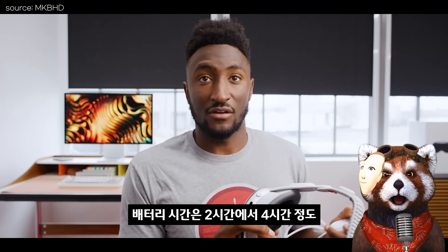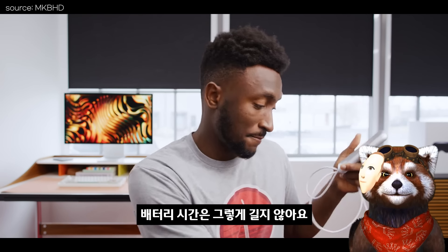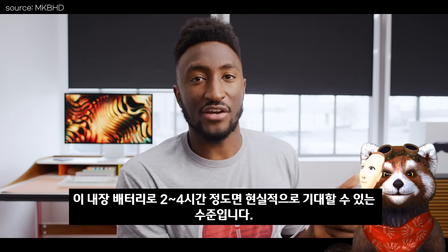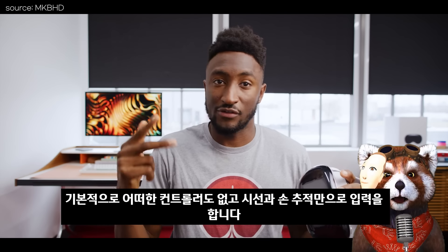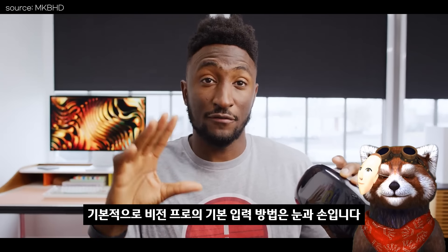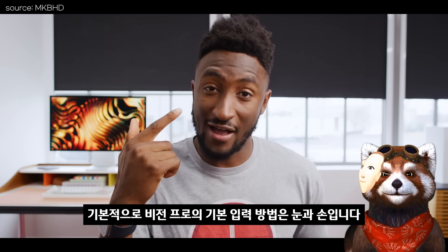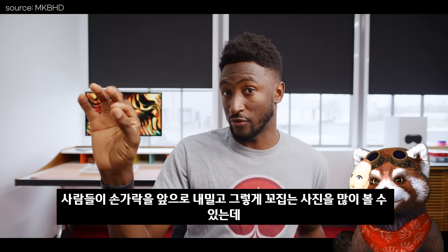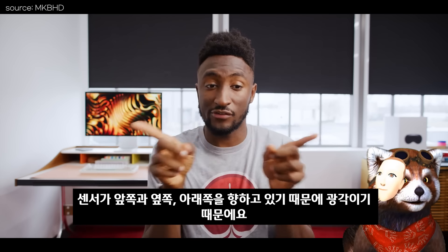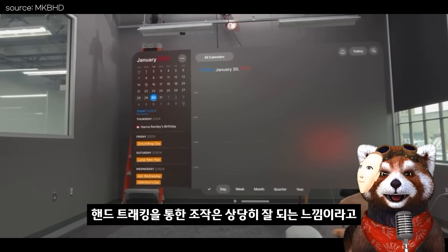배터리 시간은 2시간에서 4시간 정도이고, 기본적으로 어떠한 컨트롤러도 없이 시선과 손 추적만으로 입력합니다. 핸드 트래킹을 통한 조작은 상당히 잘 되는 느낌이라고 합니다.